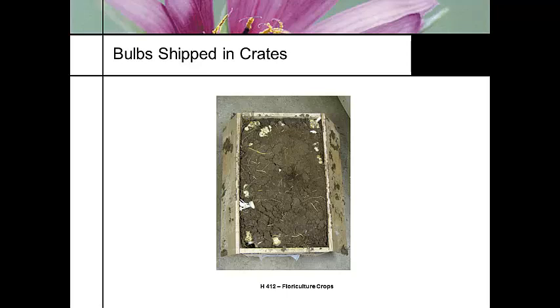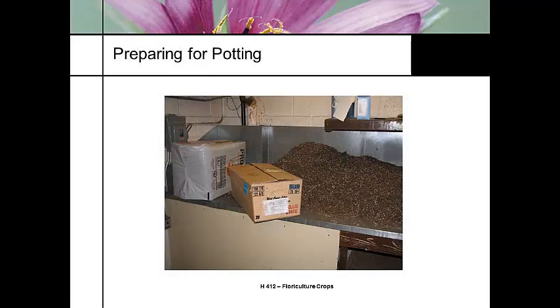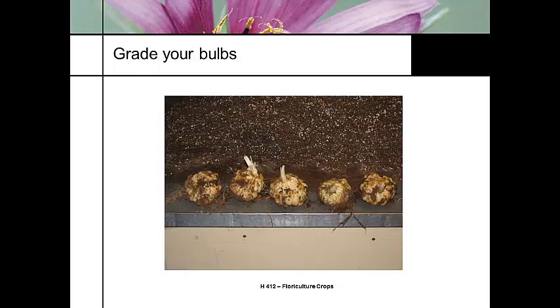The first thing you do when you get your Easter lilies in is open the box and make sure they're in good shape. You want to make sure that you prepare and get everything ready to go with your potting mix. When you start taking your Easter lily bulbs out, you want to trim off the broken roots — anything that's broken or damaged.